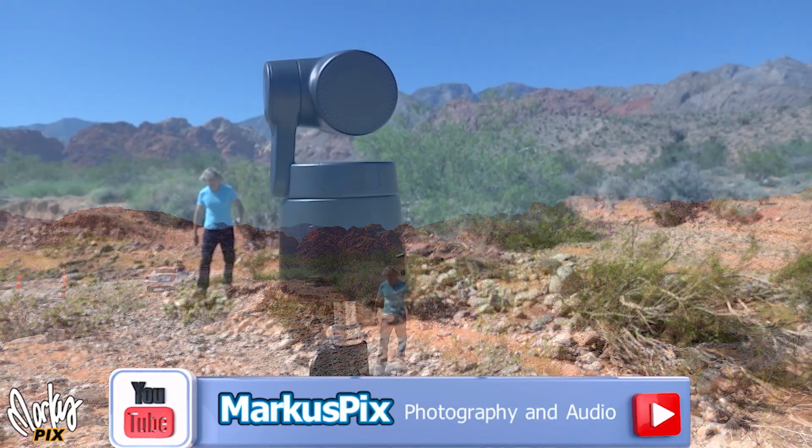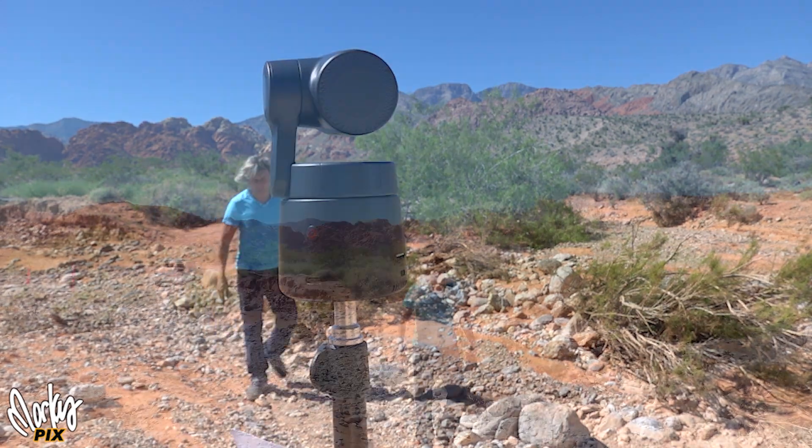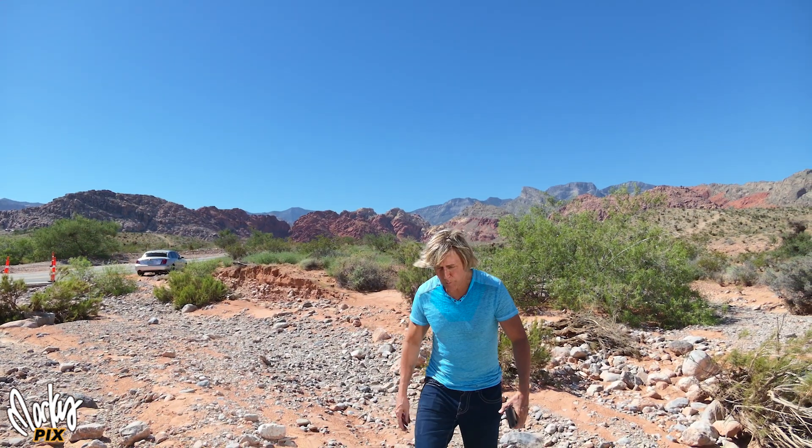Remember that video I made recently about tracking cameras? Sure you do. Well, the camera company that stood out the most in that video was OBSBOT.